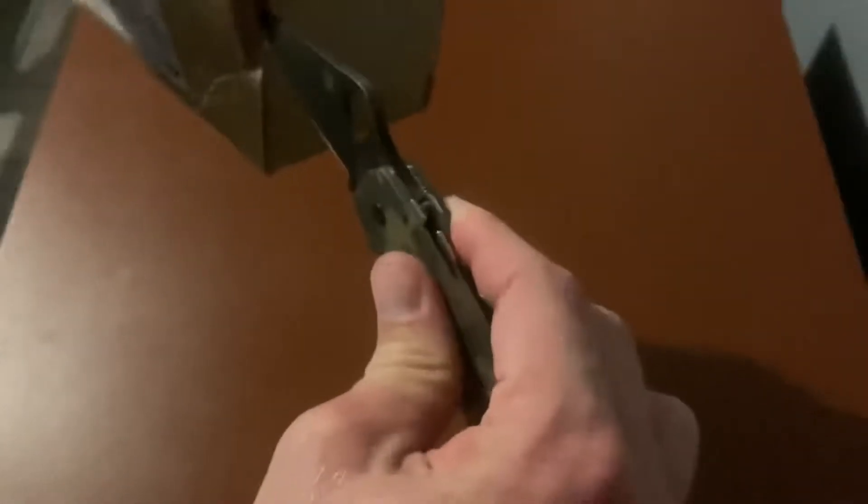They did a pretty good job packaging this thing. I ordered this one from USA of Blades — the only ones I saw that had it in stock.